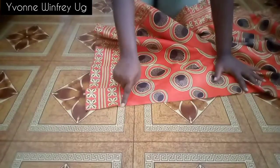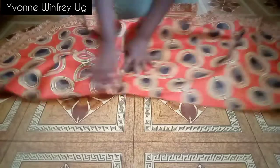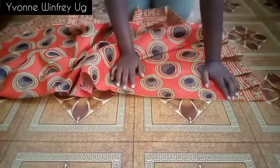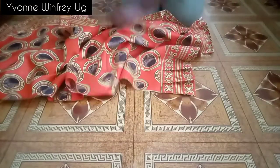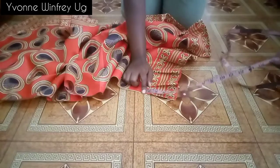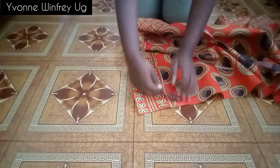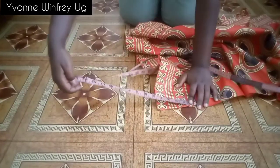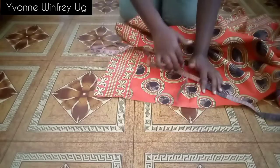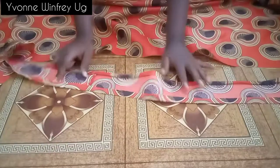Now I have to measure the entire waistline. After taking the waist measurement, I'll add about 15 inches on each side for the waistband ties, so that is it after measuring the waist.